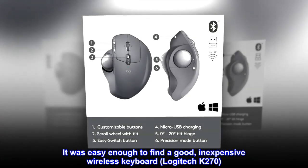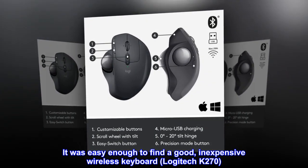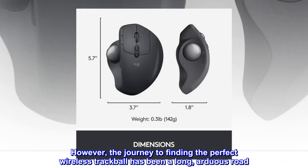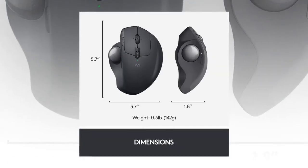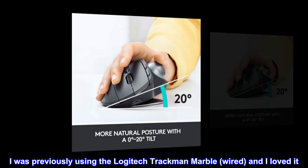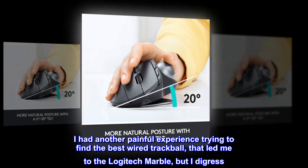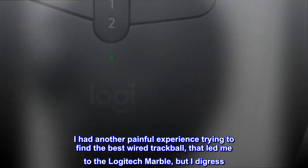It was easy enough to find a good, inexpensive wireless keyboard — the Logitech K270. However, the journey to finding the perfect wireless trackball has been a long, arduous road. I was previously using the Logitech TrackMan Marble, wired, and I loved it. I had another painful experience trying to find the best wired trackball that led me to the Logitech Marble, but I digress.